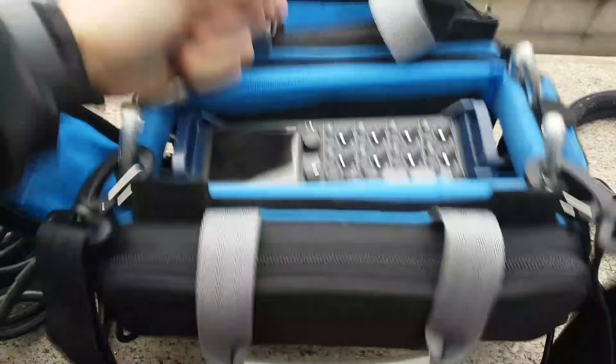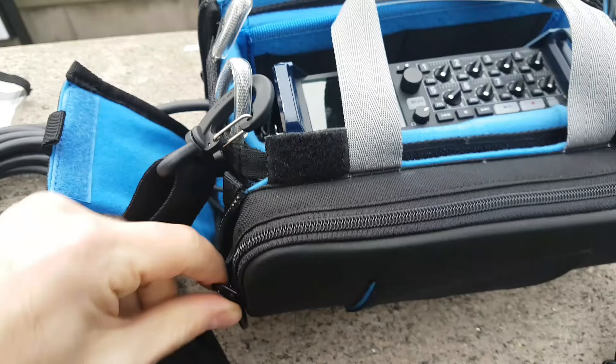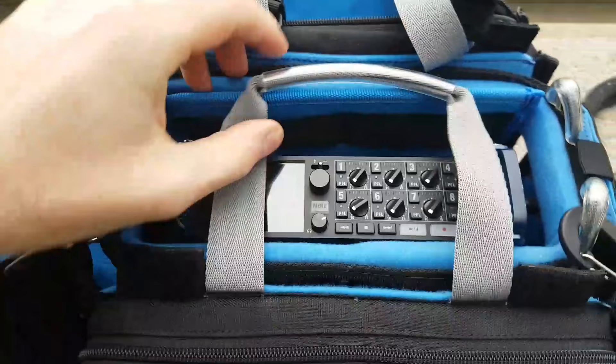Then we have pockets at the back, which are probably going to be used for your power. And that also helps with where the bag sits on your body, because you get a little room to keep the mixer away from your body, which I find quite useful for placement.